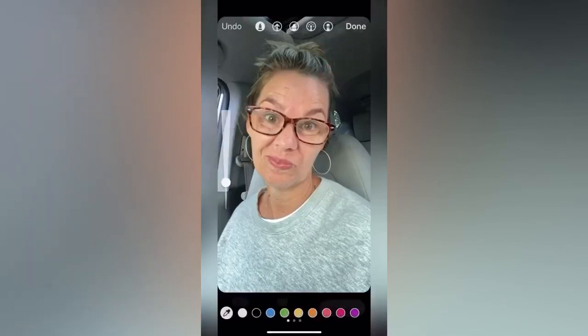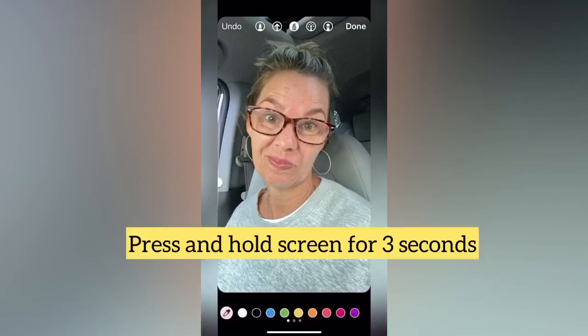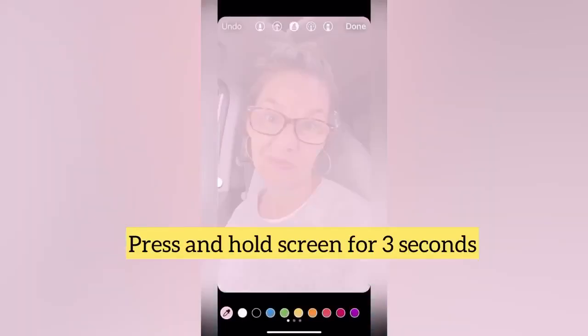Occasionally, we just need a filter hack. Tap on the drawing tool, tap on the calligraphy pen at the top and the middle, and then select your color. If you have a branding color, select that and make it light. Tap three seconds on the screen. You've got an instant filter.